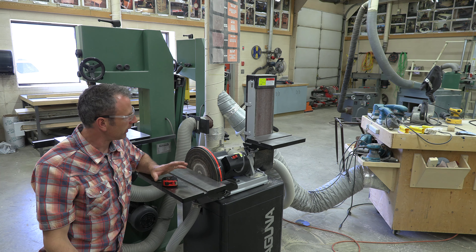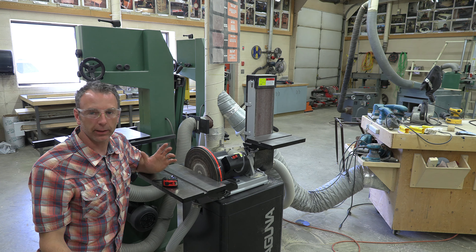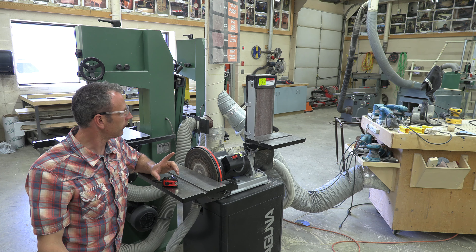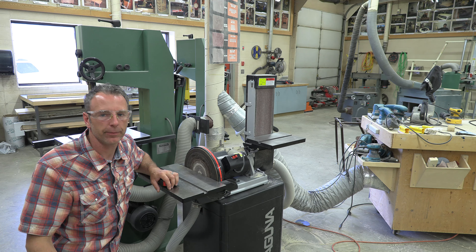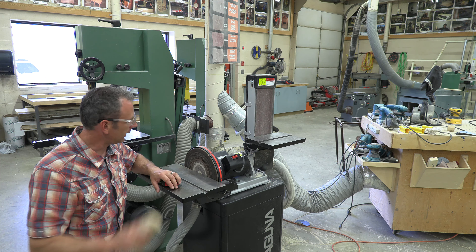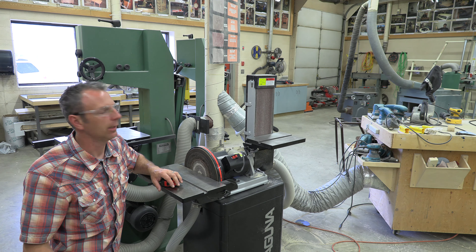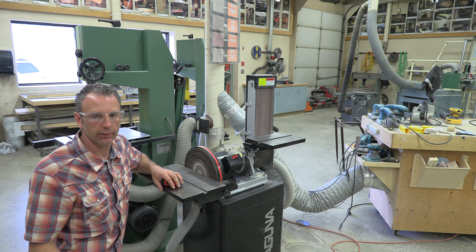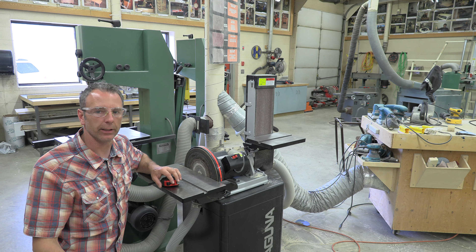Now these tools, as with many of our tools in the shop, are quite dangerous because they spin. Anything that spins can tangle things up like hair, jewelry, lanyards — anything long can get wrapped up in the machine. So make sure you are safe on this machine, because it will win the fight. These machines take off material very quickly.